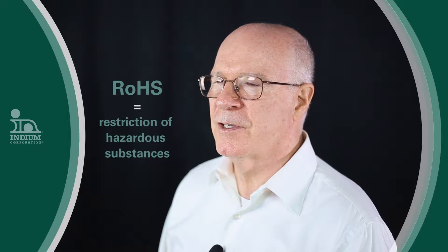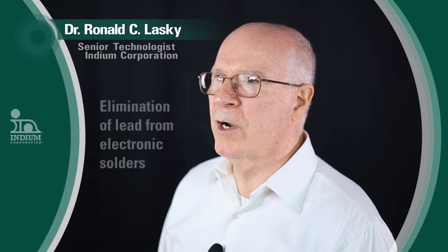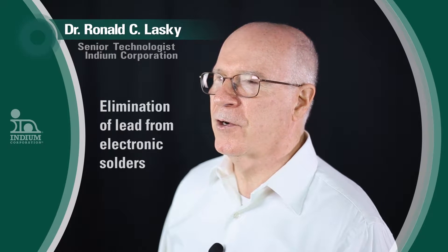A little background. RoHS is a European Union law. It stands for Restriction of Hazardous Substances. This law restricts a handful of chemicals in electronics, most notably for those of us in electronic assembly, lead. The law essentially requires the elimination of lead from electronic solders.